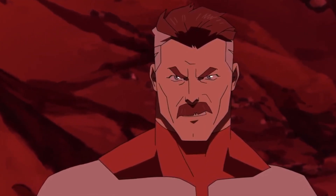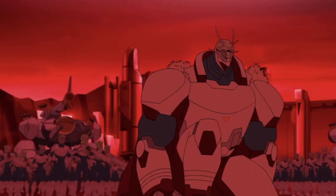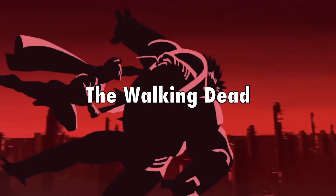Yo, King Bullet jumping right into the comic scene. Today I'll be power scaling Image Comics Omni-Man from Invincible, authored by Robert Kirkman — you know, the guy who did The Walking Dead? So expect a lot of gore in action.